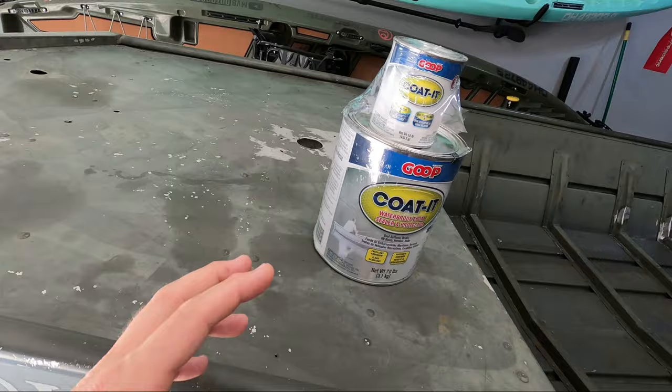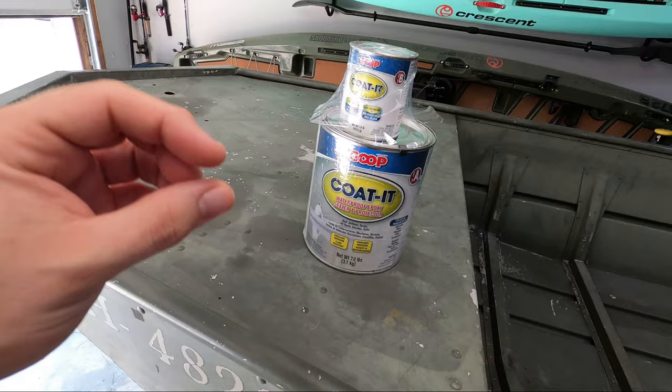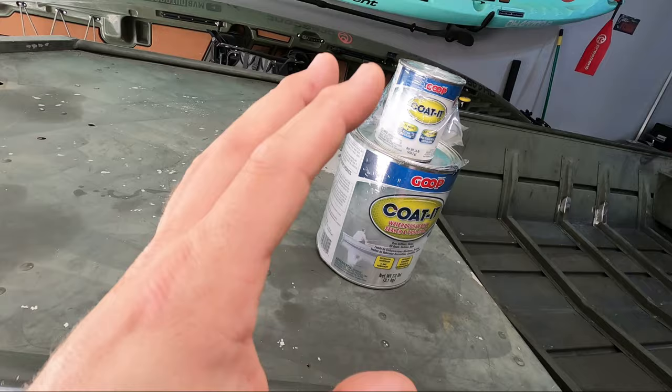If you guys don't know what Coated is, it's a two-part epoxy used for boat bottoms, decks, things like that. The cool feature that sets this apart is that it actually has Kevlar built into it, so it's supposed to be really good at abrasion resistance. If you're beaching your boat and things like that, this should really give it good protection.